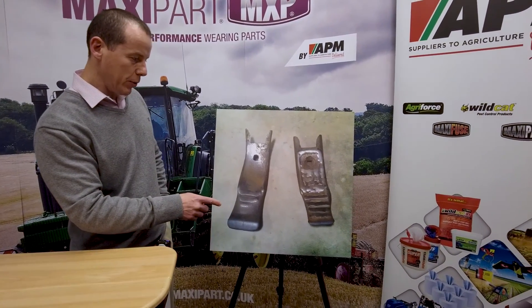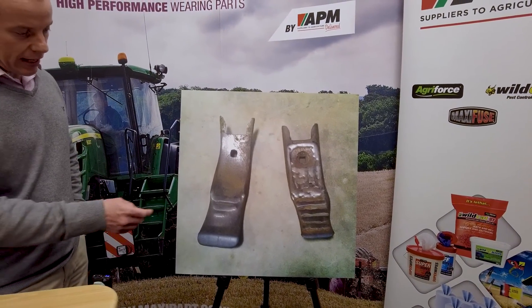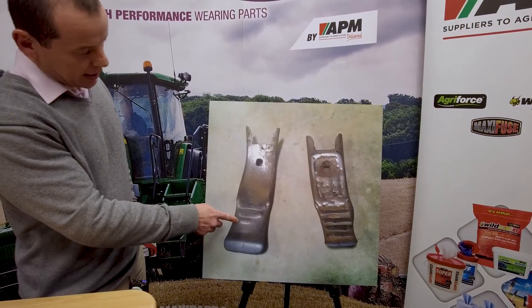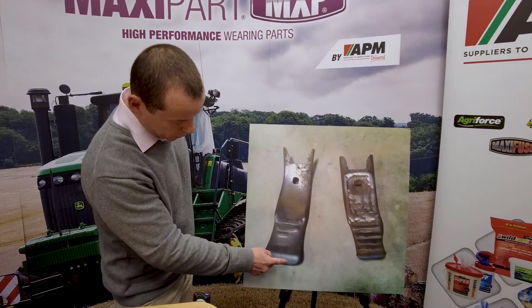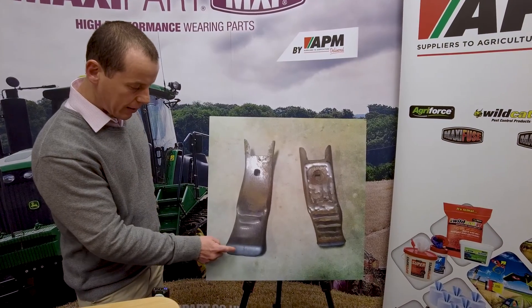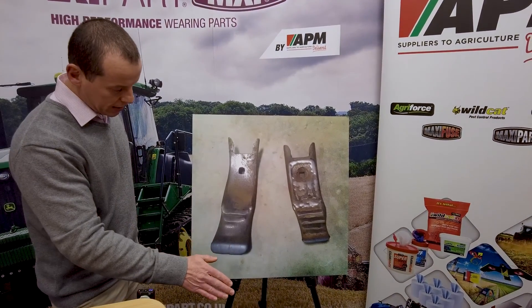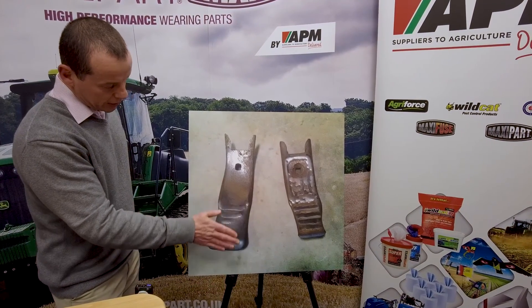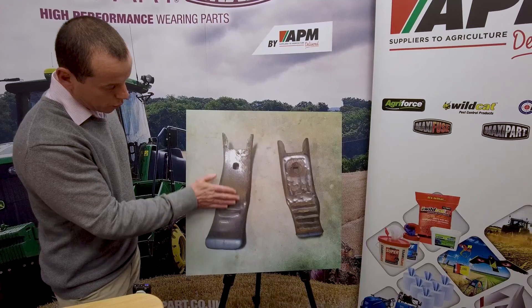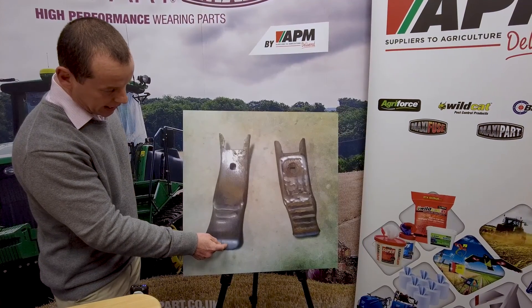We put this out to people to ask if they knew what the difference was between them, and I'll just explain that now. What you've got on this point is spring cultivations, and what you'll find is you've got quite a lot of tungsten down at the bottom, so this hasn't worn as much. But with wetter ground, you can see that the soil has kept tight to this point and has actually taken almost all the hard facing off, but has been far less impact on the actual tungsten.